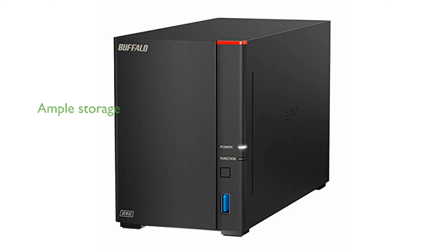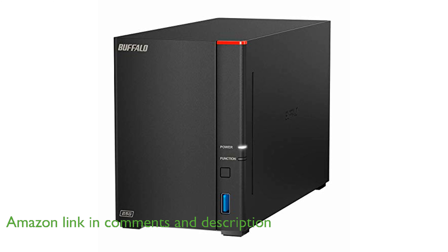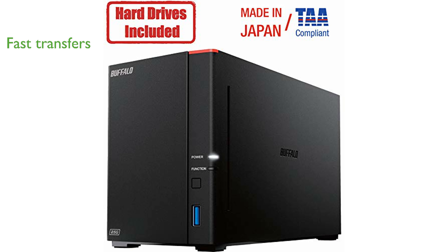The LinkStation SOHO 720 4TB NAS is an excellent network storage solution for small offices and home use, providing ample space to store and manage your critical data efficiently. Equipped with a high-performance hexa-core processor and native 2.5 gigabit Ethernet port, this NAS ensures fast and stable data transfer speeds, making it ideal for handling high data load operations.